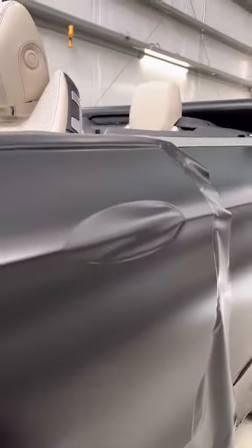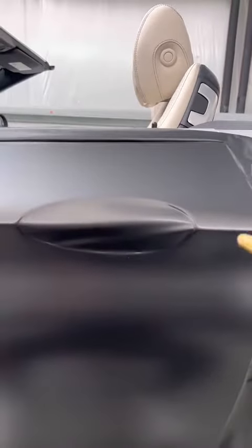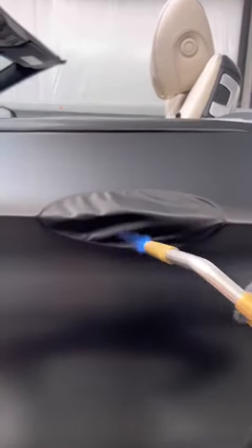Hey guys, it's Brian here with Secondo Graphics, and today I'm going to be showing you how to do this part of the handle. So you start off by adding a little bit of heat. What the heat will do is help you mold the wrap.